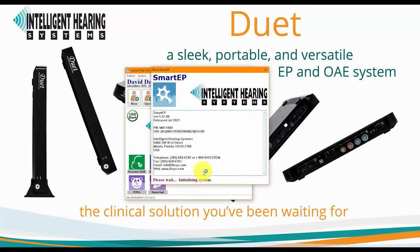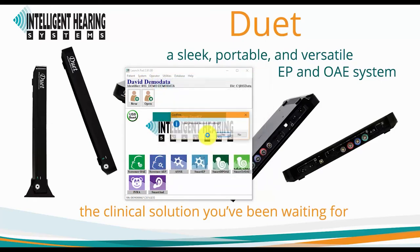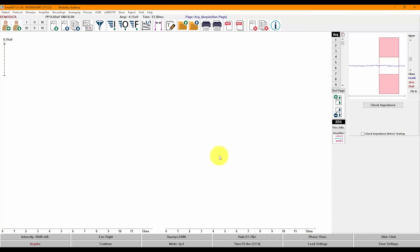Now we will launch the SmartEP software for an overview of its interface. Below the streamlined menus in the user-friendly interface of SmartEP, you will find large accessible buttons on the toolbar that provide easy access to the most commonly used functions. As you hover over each button, a description of its function will be displayed. At the bottom of the screen, you will find a simplified control panel that provides direct main screen access to change any parameter. To quickly begin a test, click on Load Settings and choose from a list of pre-configured test protocols.